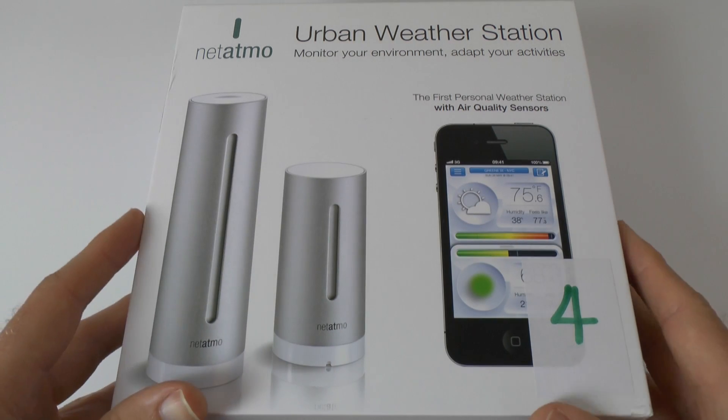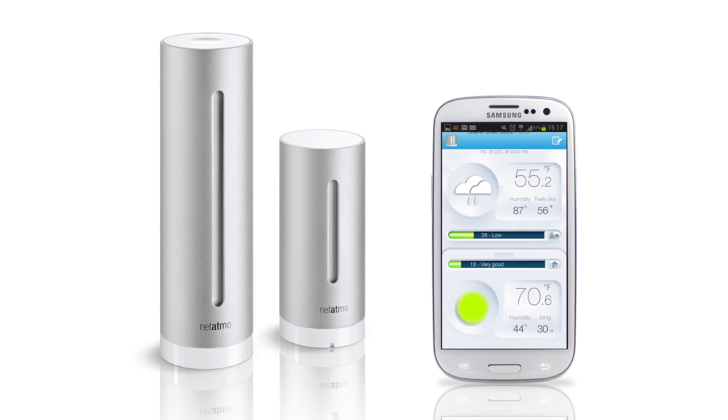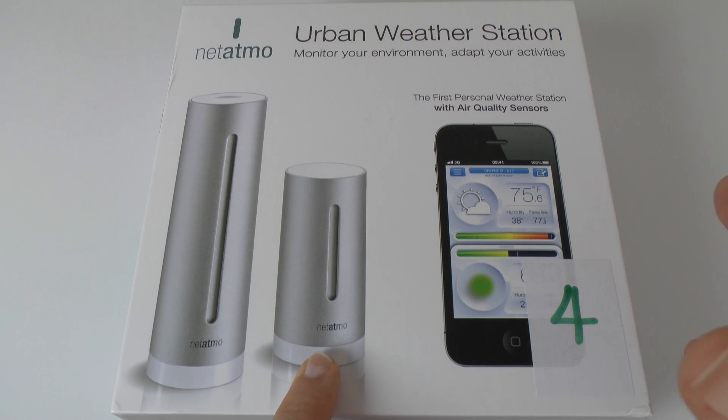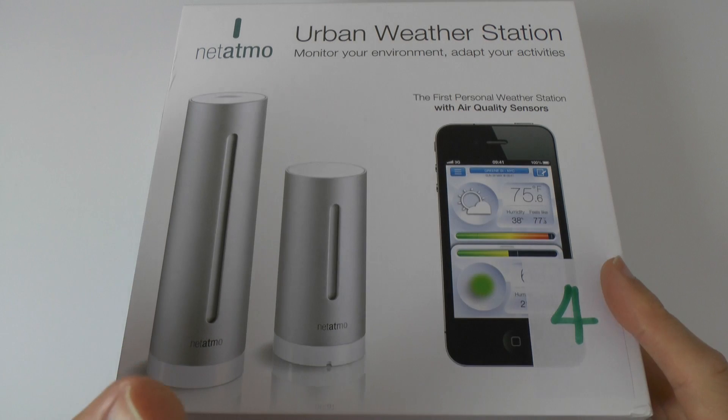This is the box — I'm going to show you the actual product in a short while. It consists of two units: this is an outdoor unit which you can see on your screen now, and you position this in your garden. A little bit disappointing — the instructions tell you to position it in a shaded area, not right out in direct sunlight or direct rain. I found a decent spot on a little window ledge where it was sheltered.